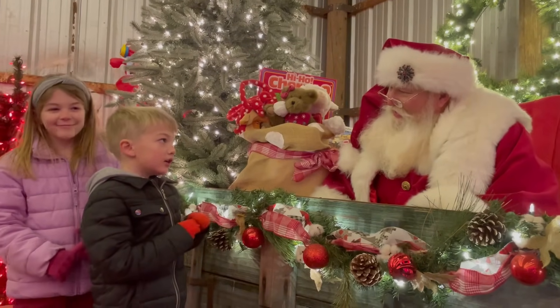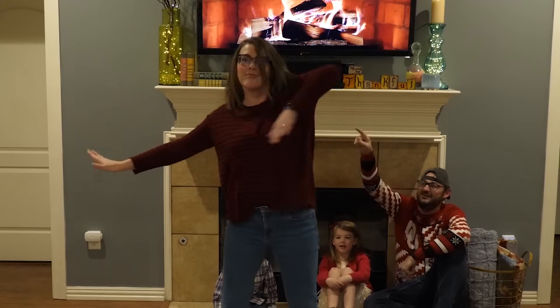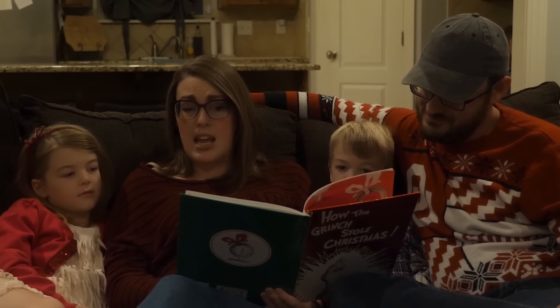Welcome everybody to Learn How to Sign. Today I'm going to be teaching you Christmas and holiday signs in ASL. If you're new here, you may not know that we love Christmas in our family — we do all the Christmas festivities including decorating our house, looking at Christmas lights, Christmas music, and spending time with family. Be sure to like, subscribe, and be notified. Let's learn how to sign 25 Christmas and holiday signs.